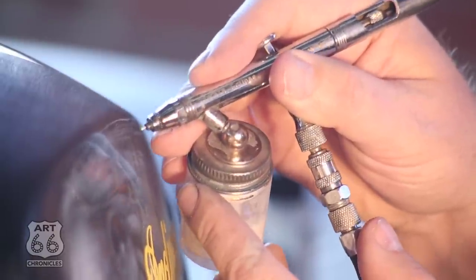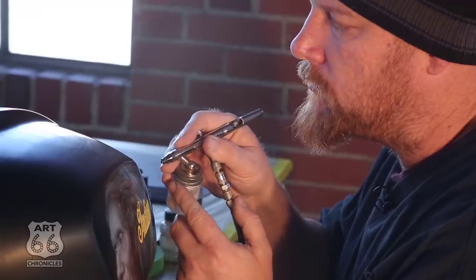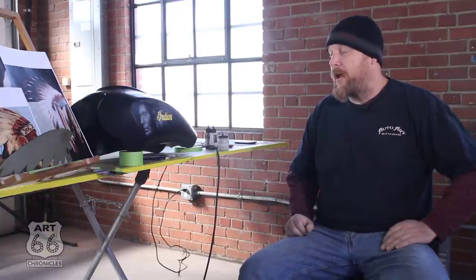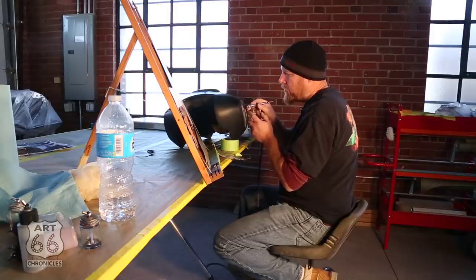I started airbrushing when I was pretty young — I would say 13 or 14. A family friend by the name of Bob Burns was a sign painter and pin striper in the town I grew up in. He told me about the whole movement of custom culture, custom painting — that type of movement. He was more on the pin striping side of things. It got me interested because I like cars, so I went back and got an airbrush and started playing around with it.